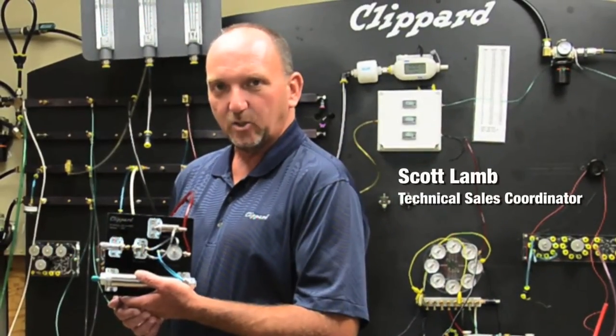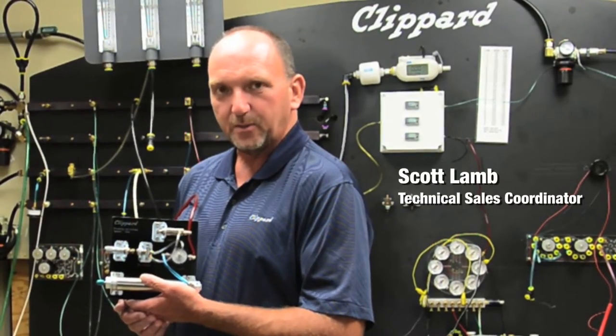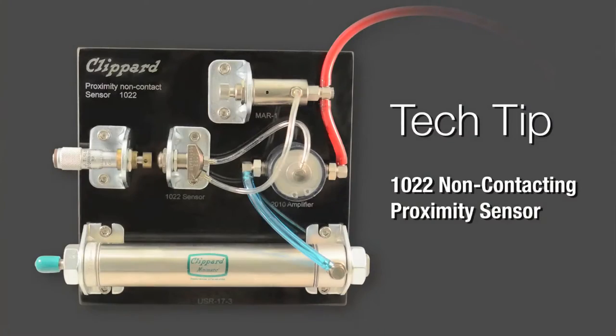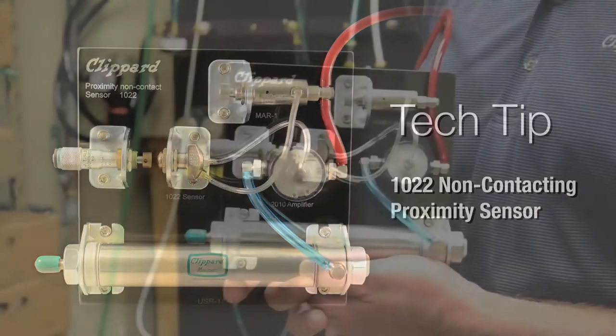Hi, my name is Scott Lamb, Technical Sales Coordinator for Clippard Instrument Laboratories. Today I'd like to demonstrate a tech tip. This tech tip is Clippard's 10-22 non-contacting proximity switch.